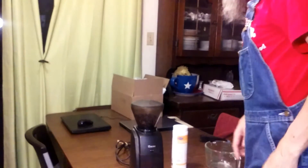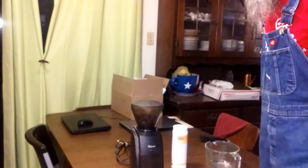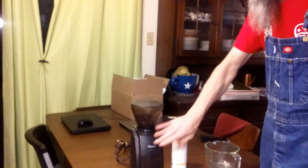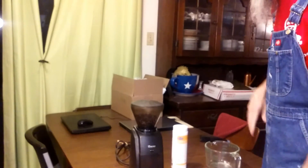Hey there YouTube, Head Idiot here. If you have a Baratza coffee bean grinder — we have an Encore, but they make several models.